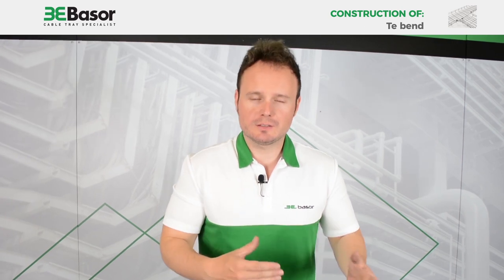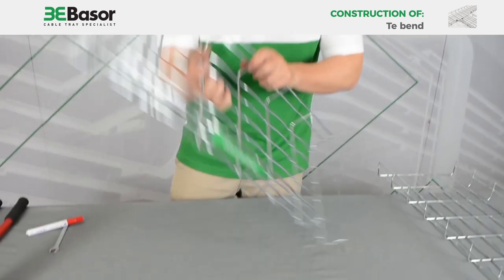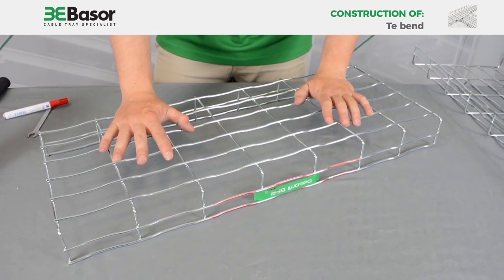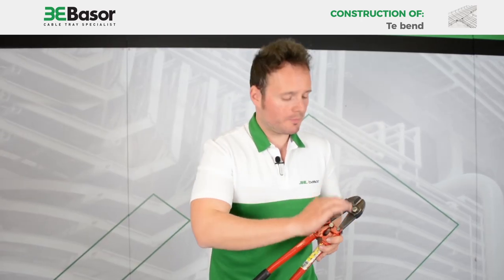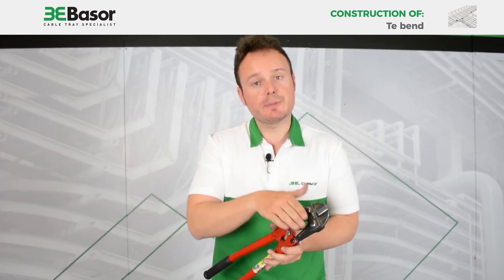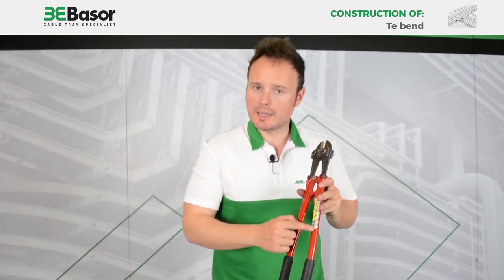Once we have made all the marks with the pen marker, we are going to proceed to cut the rows. First of all, put the cable basket in this position to get a safe working area. As you know, we have already made marks in the rows that we are going to cut, and remember: always use an asymmetric cutting tool. You must also check the level for the correct cut.